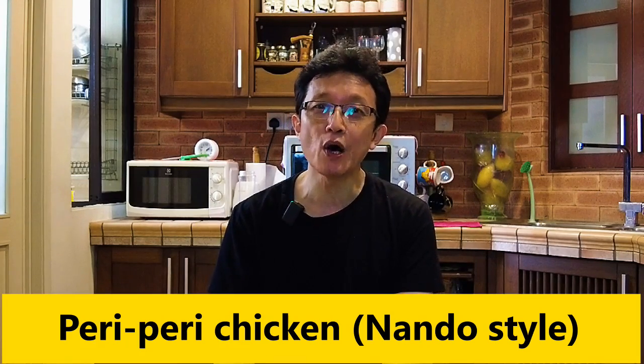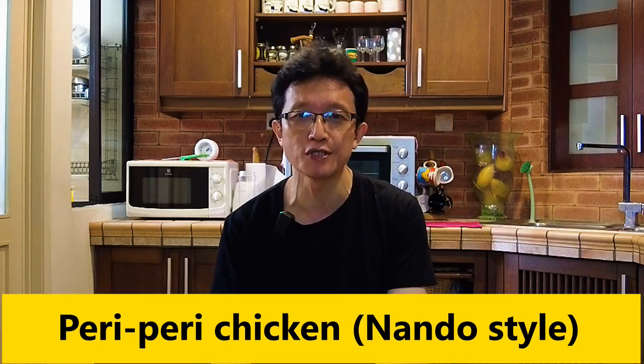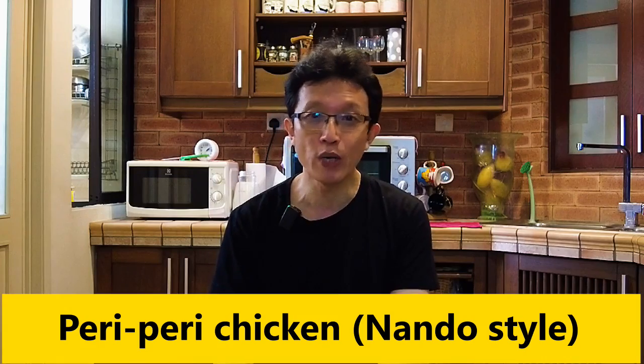Most likely you may already know that Nando's chicken is chicken with peri-peri sauce, a chili sauce made with African bird's eye chili, vinegar, lemon juice, and some spices. Let me show you how to make it in this video. Let's get into the details.